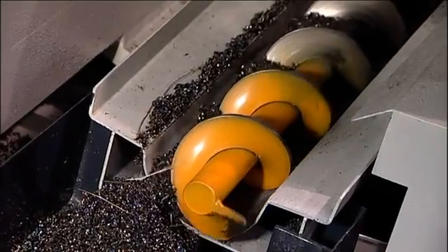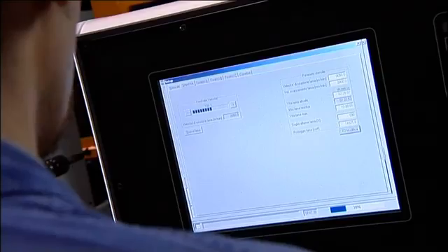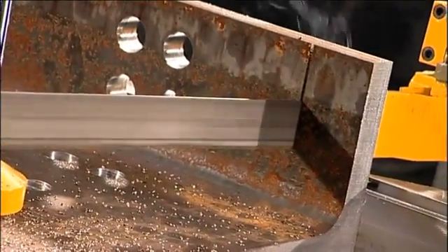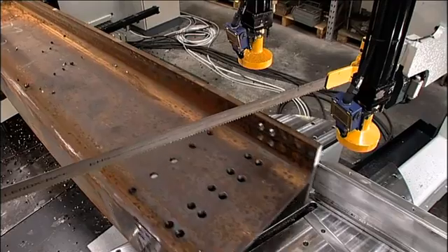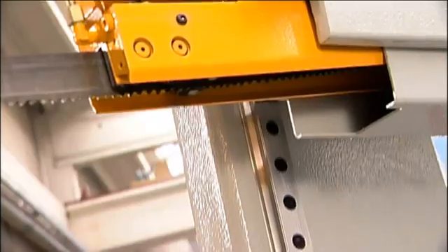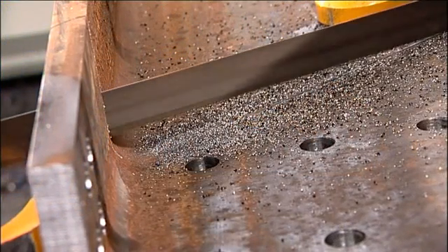The sawing unit can be equipped with an automatic swarf conveyor. The CNC control, in conjunction with proprietary software, performs additional functions such as providing an automatic blade conditioning cycle after installation of a new blade and advising the operator when it is time to change the blade. When cutting deeper sections, stresses resident in the section from the rolling process can pinch the blade when cutting the web. The CNC-controlled saw employs an oscillation cycle in these cases to utilize the set of teeth in the blade, increasing the kerf of the cut to reduce the potential of blade pinching.